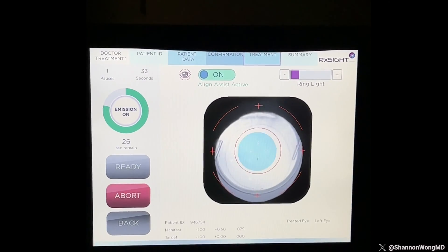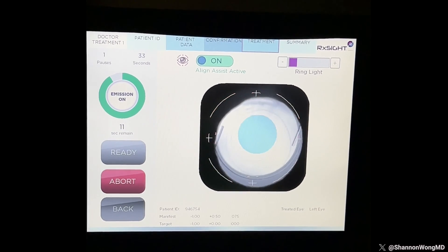Once you like your vision, we lock in the setting of the light adjustable lens and your vision becomes permanent. You can discontinue use of the UV-blocking glasses 24 hours after the final lock-in treatment.